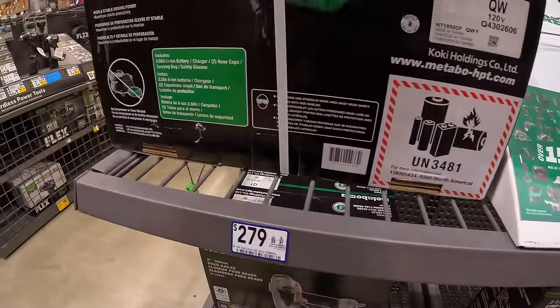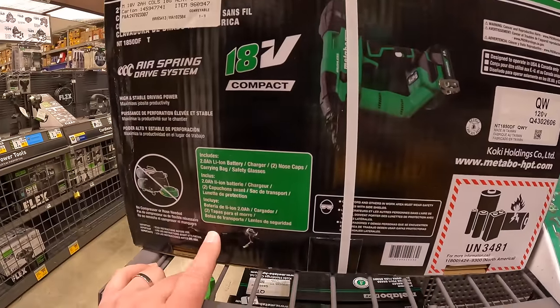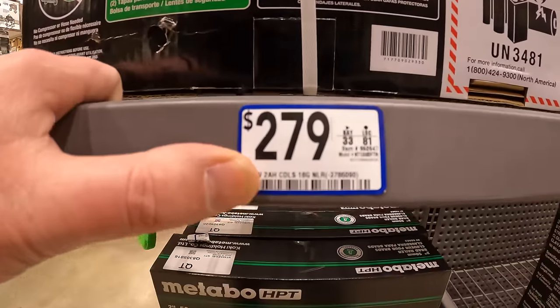Or $279 for this 18-volt 18-gauge brad nailer.